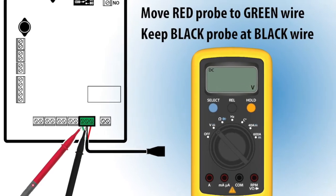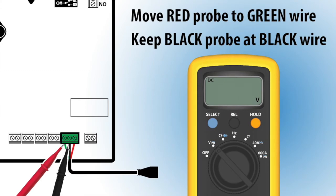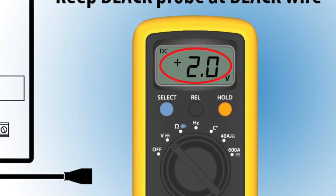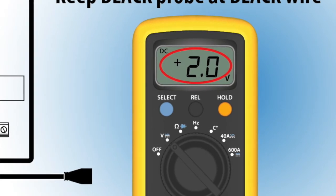Next, move the red probe to the green wire's position and measure the voltage. Note: this reading will be used to calculate the pressure read by the controller.